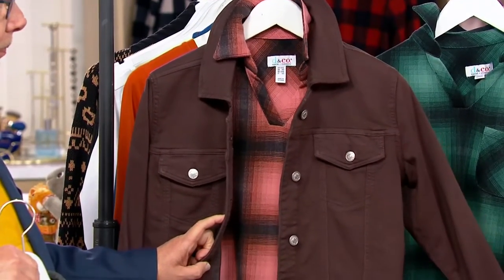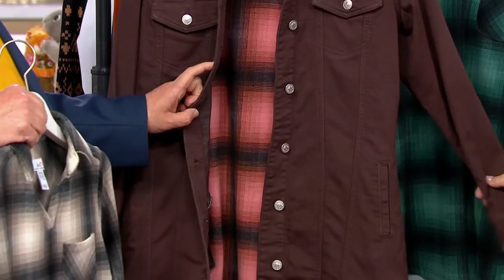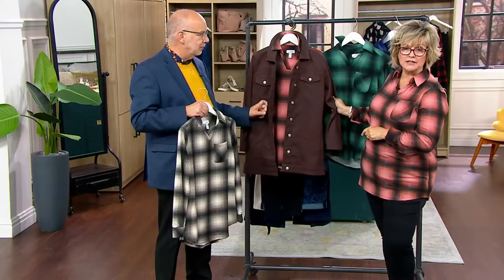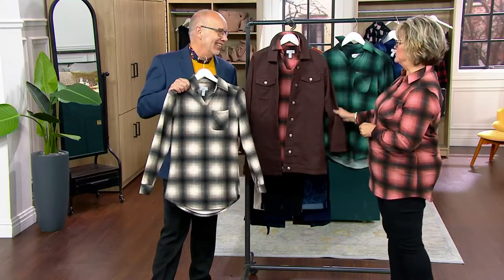This jacket comes in gray, black, two denims, and copper brown. Copper brown — we could also put that over this. And two denim washes. If you missed our Sunday show, this was new and super popular. That's coming up in this show as well. I love it.